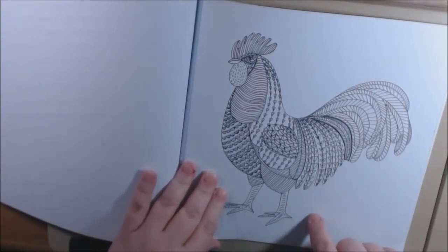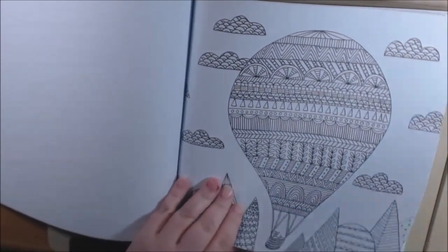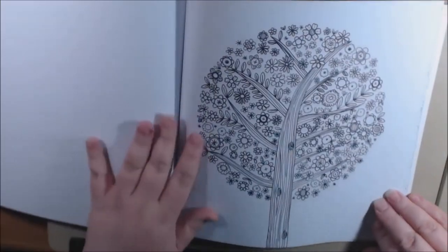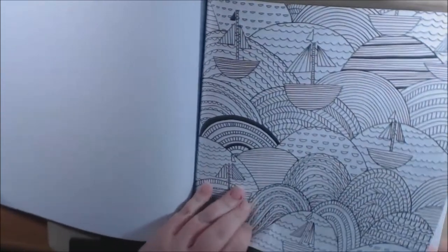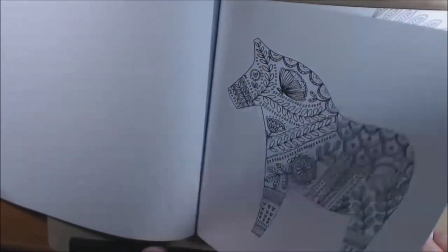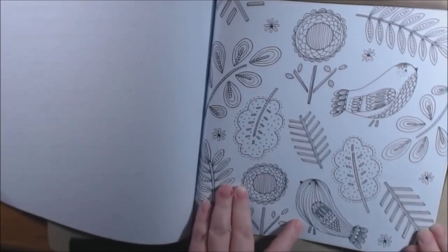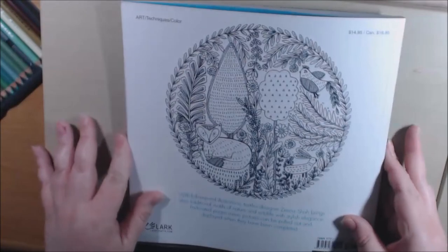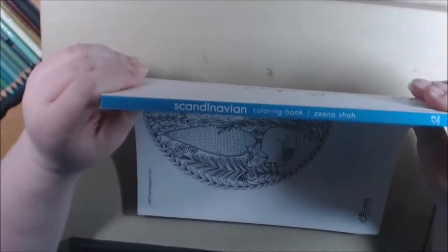A lot of people who collect these have kitchens in this motif — definitely hang that up. Oh, I love the tree — how pretty! I love this cute little bird, so cute. And a fox — that's the last page. Here's the back, and this is what the spine looks like.